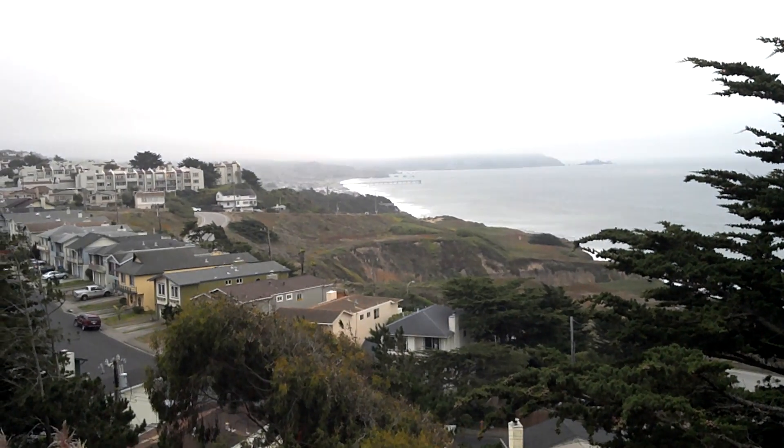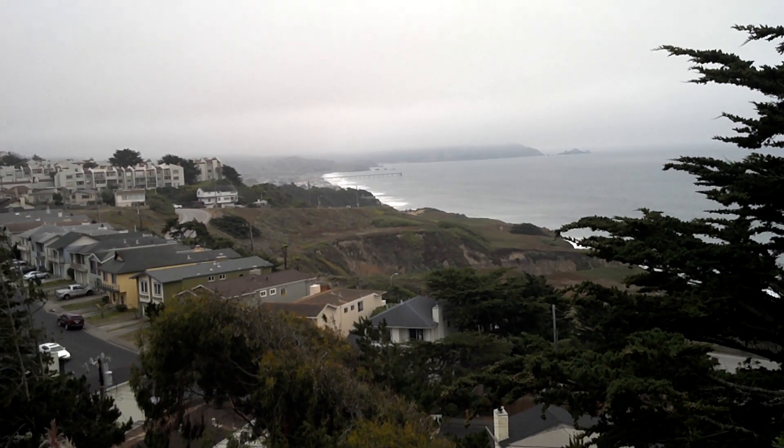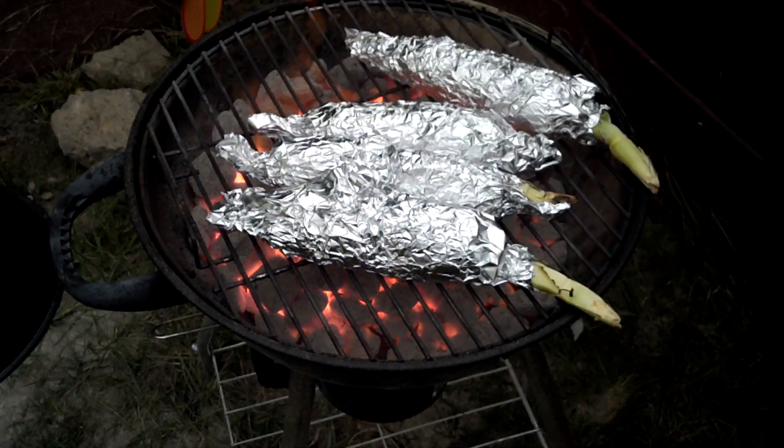I just wanted to show you a video test of the Droid Bionic while in slightly low light. It's almost sunset. I've got to go cook now. Don't forget to subscribe. See y'all later.